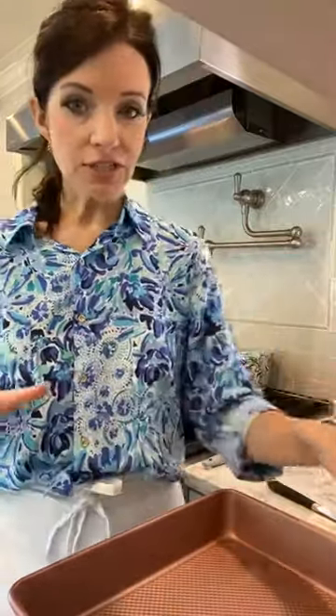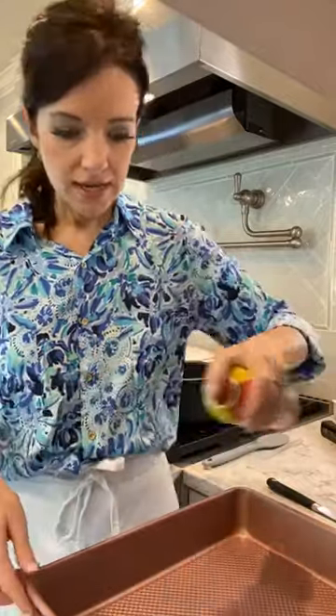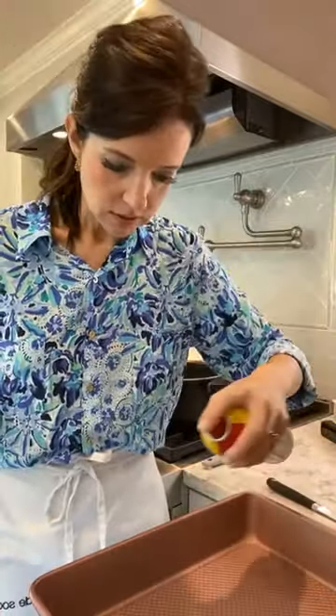So if everybody is ready, we'll go ahead and get started. First things first, we're going to prep our 9x13 pan so that it's ready when we need it. We're going to lightly coat it — we want to get the sides and the bottom.